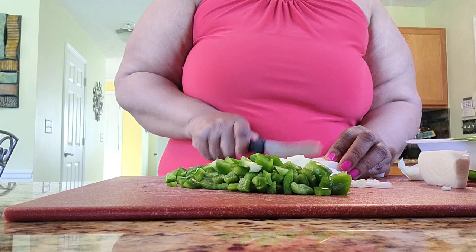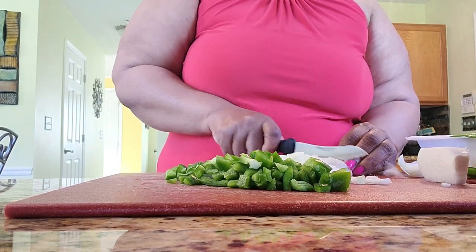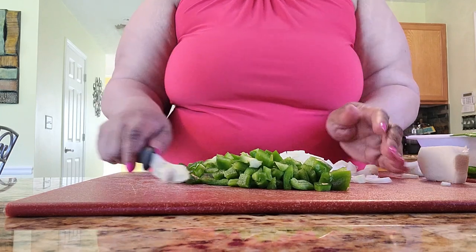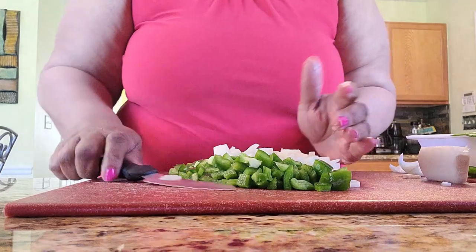I usually just chop everything the same, really. And then what I'm going to do — if you didn't see my previous video — we're going to layer our flavors. So we're going to season these veggies once they're in the pan. We're not going to wait to season just the meat; we're going to layer our seasonings. I'm still cutting the onion. Do you like onion? It's 50-50 on the onion — I love onion. I could put it in everything.